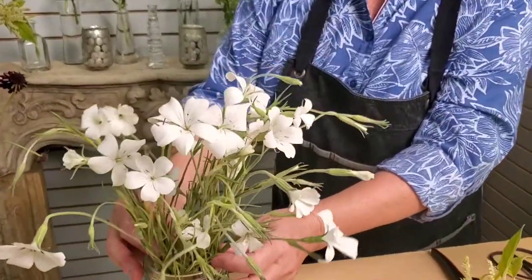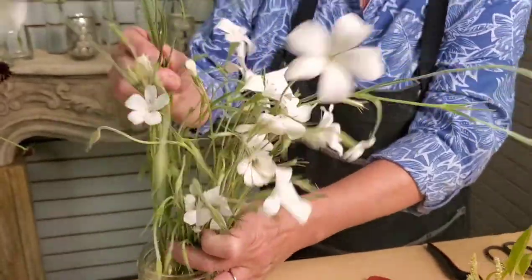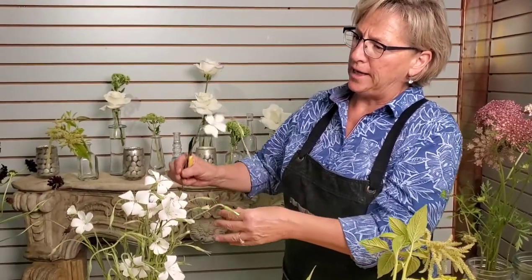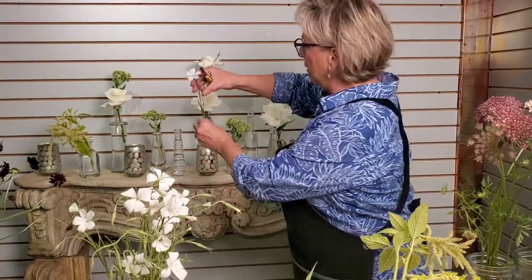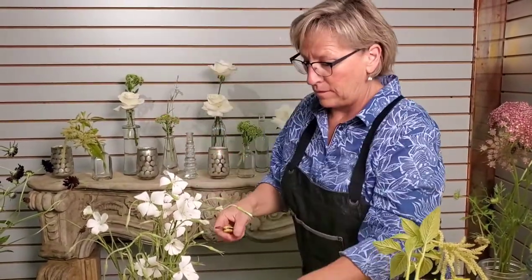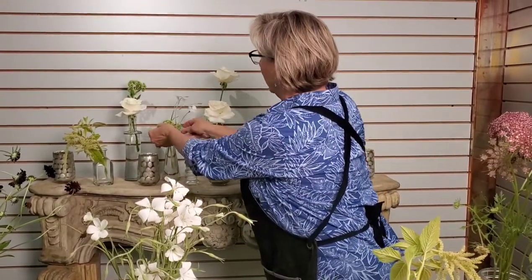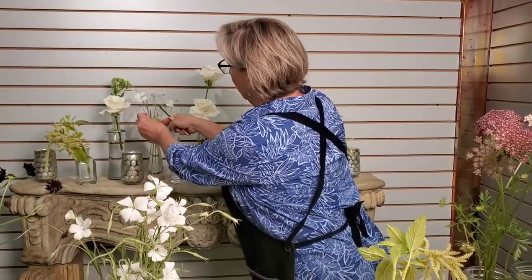Take some of this really pretty corn cockle — it's almost got little freckles inside, which is very pretty. I think it's in the same family as cornflower, and you can tell because the greenery is very similar, but it's very light and airy with some movement. It's nice to have some different sizes and shapes of flowers — it gives the overall look much more interest instead of always using all the same type of flower.